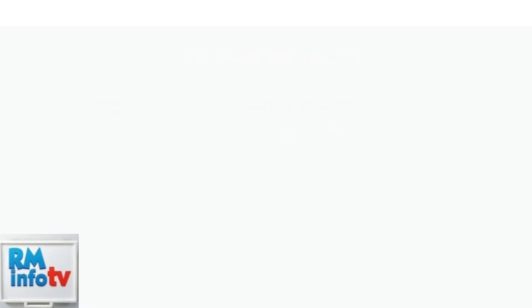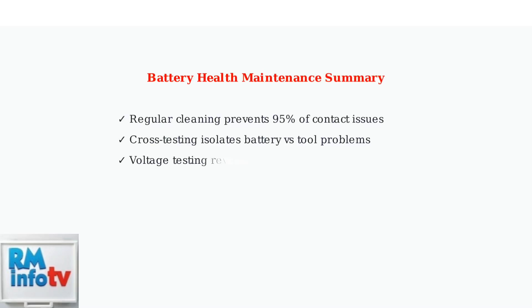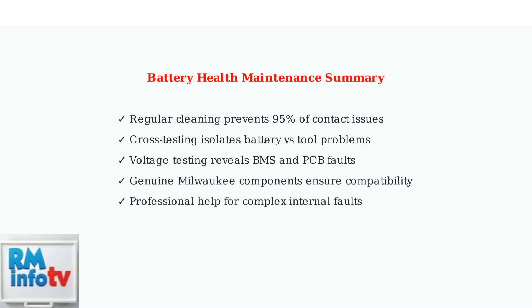Internal PCB board faults require specialized diagnostic equipment and professional repair services. Following these systematic troubleshooting steps will help you maintain optimal M18 battery health and resolve most common issues. Regular maintenance and proper diagnostics ensure maximum battery performance and longevity.